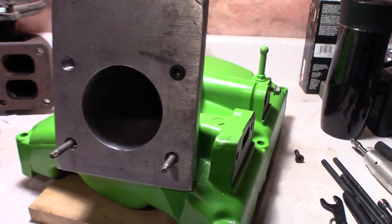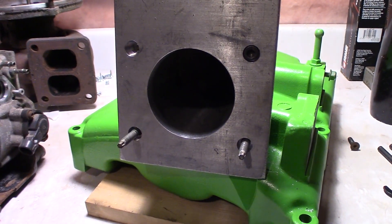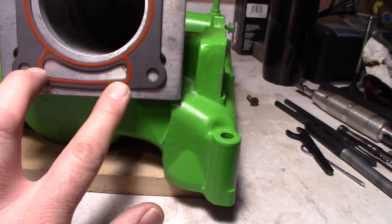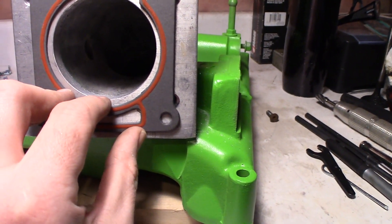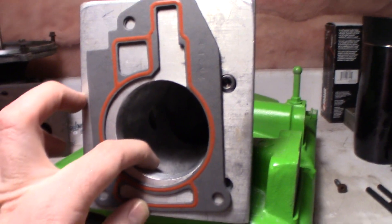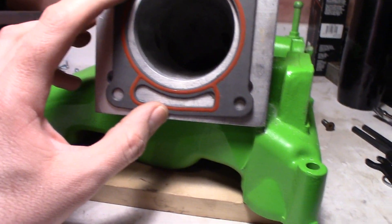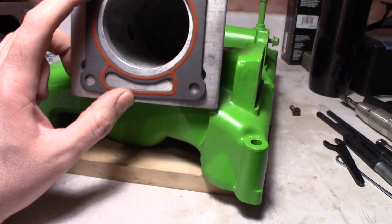Now I need to drill the final holes for the LX5 throttle body to bolt onto. I have the LX5 throttle body gasket here — it looks like it should fit just about that area there. I'm not too worried about it being dead center because the top of the adapter here is pretty close to the top of the plenum. There is a big ridge here that will need to be ported out to match, so I'm going to try to keep this down a little bit more.